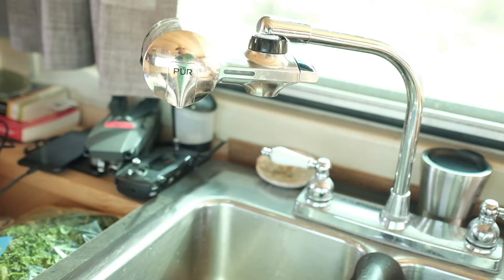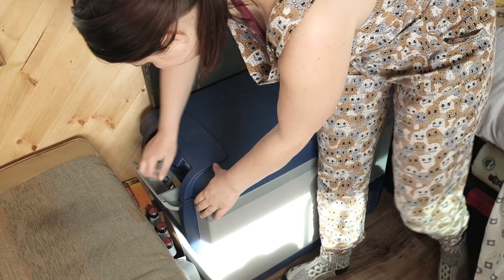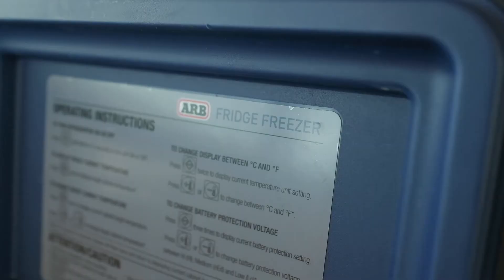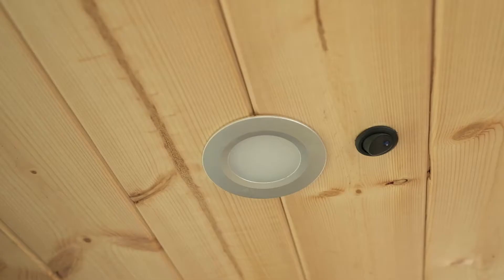Our water pump gives us water on demand and is DC voltage. Our single biggest power usage item is our ARB fridge freezer. It's big enough to hold a week's worth of food and is adjustable. The compressor in the fridge comes on about once an hour in warmer weather. We also have ten DC voltage LED lights installed throughout the RV — they use very little electricity and we use them every evening.